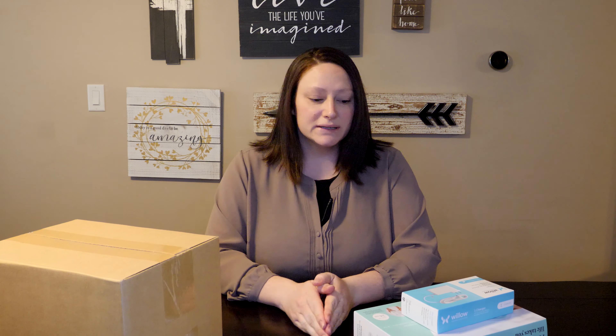I'm going to be opening the boxes that I ordered for this new Willow pump and then I'll do a first impressions after I pump the first time. So without further ado, let's go ahead and get started.